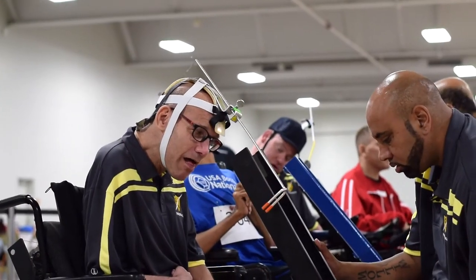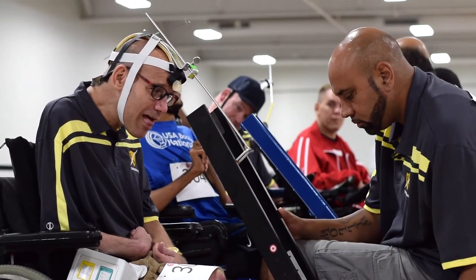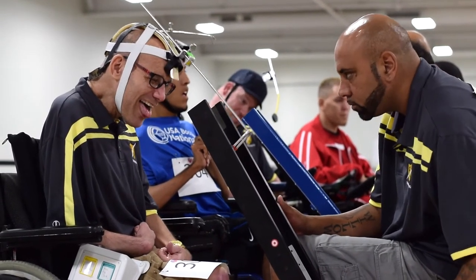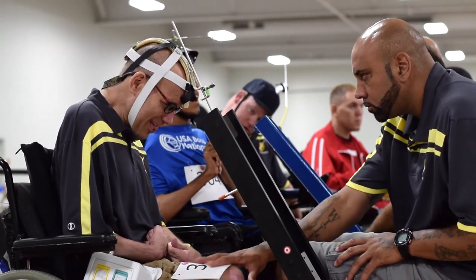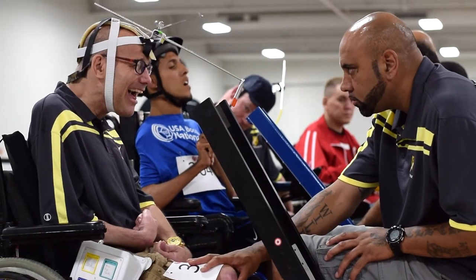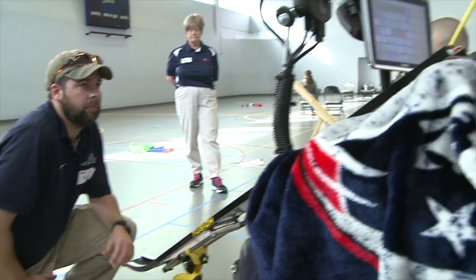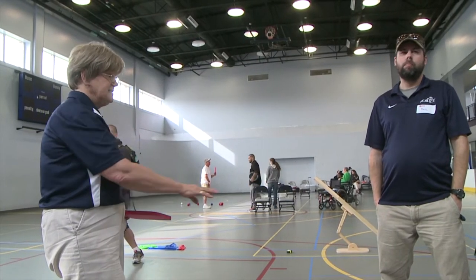In competition, the sports assistant cannot look out onto the court. For this reason, and to be able to hear and read the athlete's directions, the sports assistant faces the athlete with their back to the court. The sport assistant cannot influence the accuracy of the shot. At practice, the sport assistant is allowed to turn to look after the shot in order to help coach and give feedback.